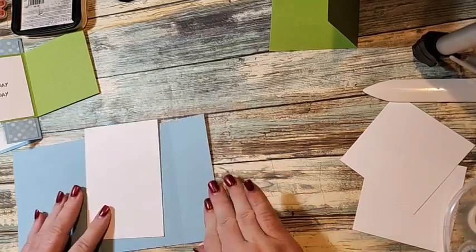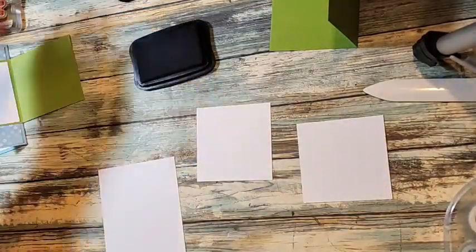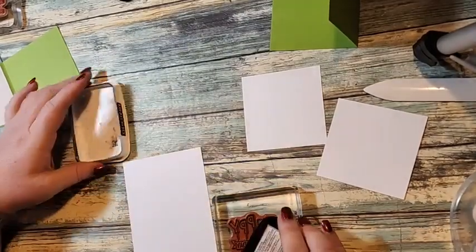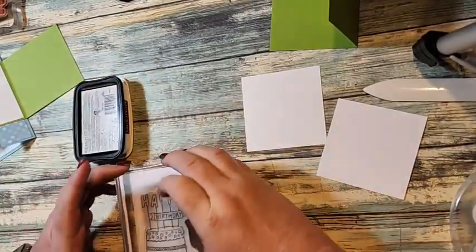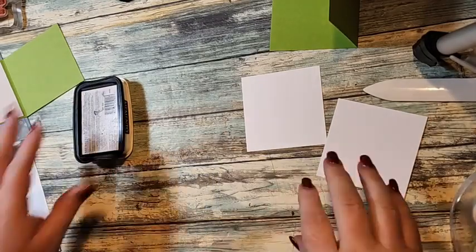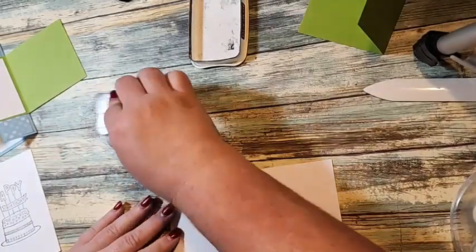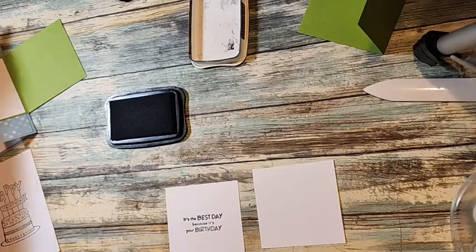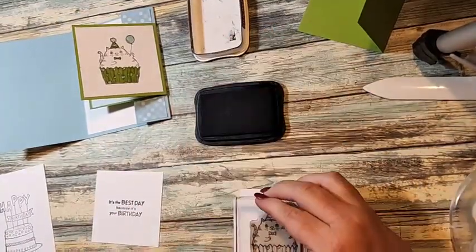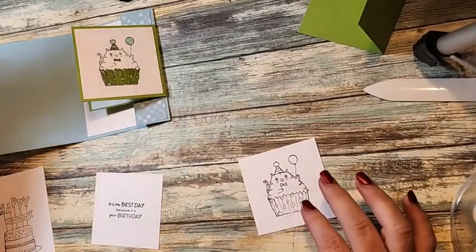I'm putting this piece down. Then we're going to do some stamping. I'm going to bring in our three pieces — we're using Memento Black ink. On this big piece we're going to stamp the happy birthday cake. Because this is a bigger stamp, I like to turn it over and use the ink pad like that. You can also use the Stampin' Majig. Then on one of these pieces we need our greeting: 'It's the best day because it's your birthday.' On the front we're going to stamp our kitty cat. And just like that, we're done stamping.